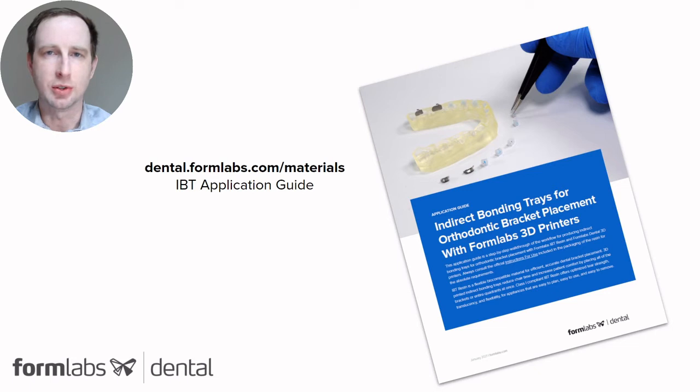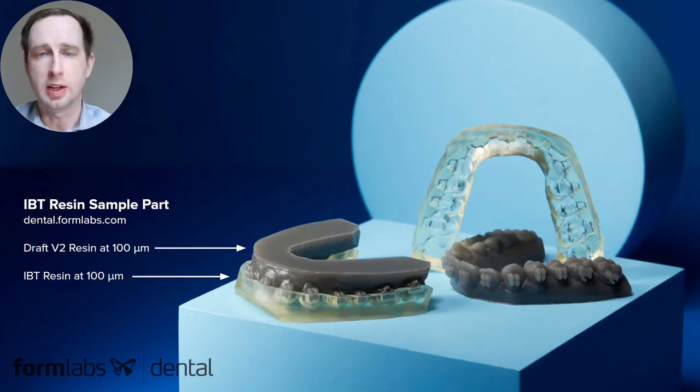For this IBT Resin, we actually made a fantastic applications guide that goes into detail on the entire process. If you are new to this, or even a laboratory that just wants to make sure they're doing it the right way, this is really a huge resource, and I highly recommend checking it out at dental.formlabs.com/materials. I'd also recommend, if you're interested, to check out our new sample part at dental.formlabs.com, where you can request to have this part sent to you.